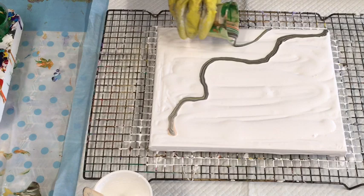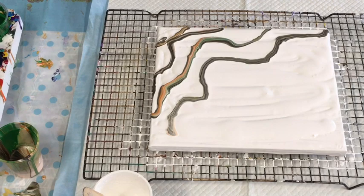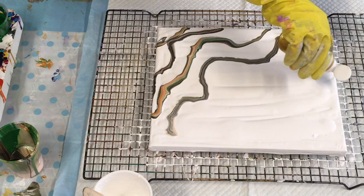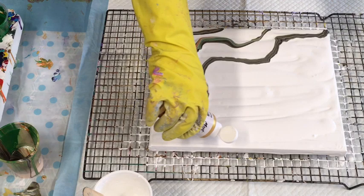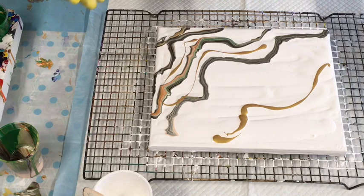I'm going to do it around the edges. I might just get a bit of my gold because this has nice browny tones. I'll just get a bit of the Montmartre gold in the pre-made pouring paint to see if I can put some further up. I did this the other day and it ended up framing the very edges and created this nice gold rim. So why not try it?